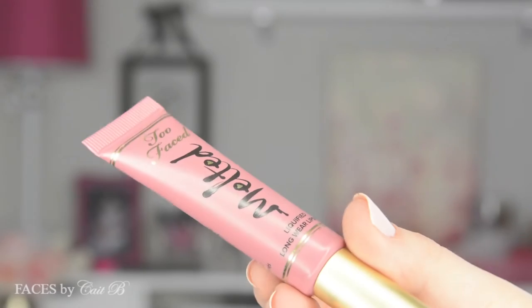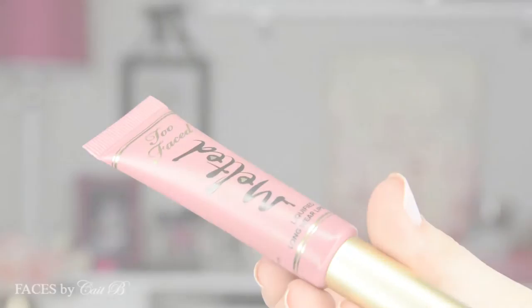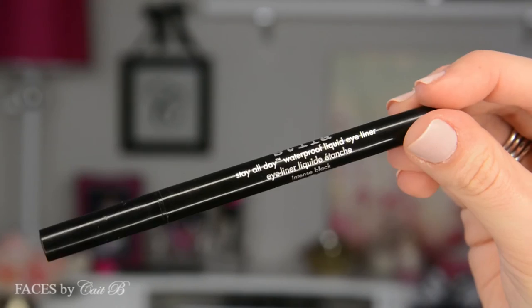For the first of my two nude lip options, this is NYX in the color Pops — this is perfect for a younger dancer. Next, I'm going to use Too Faced Melted Lipstick in the color Melted Chihuahua. This is perfect if you're a little bit older or just looking for a deeper tone. This is a nice matte lipstick that doesn't annoy your lips by making them feel dry or cracked, so this is absolutely gorgeous for a nice nude tone.